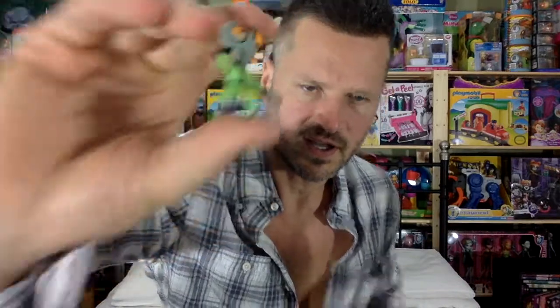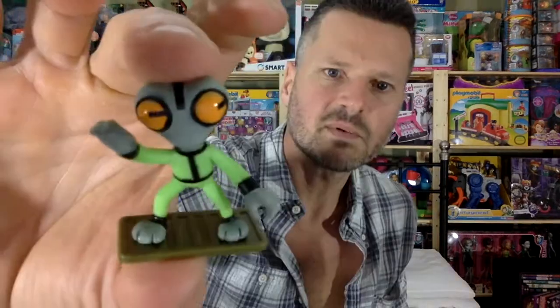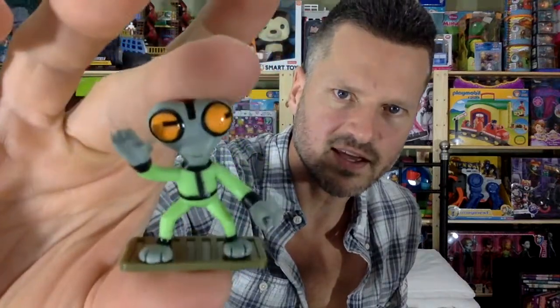Grey Matter has no articulation and comes with this stand, which is useful for him — although actually he can stand up fine without it. That's kind of strange. Maybe it's a surfboard, maybe he floats around on that device. I like him. He looks like he's got one of those watches on his back. Very alien-like. And then we've got Ben.